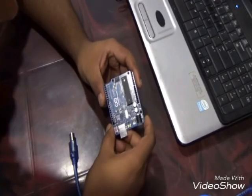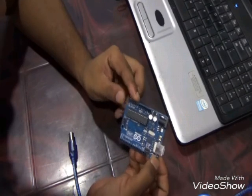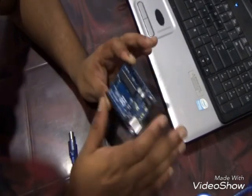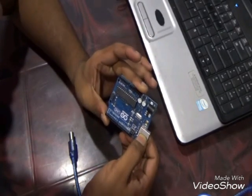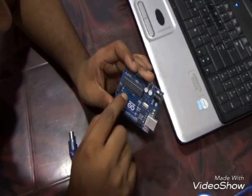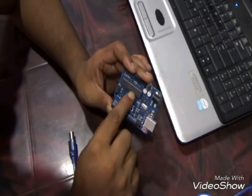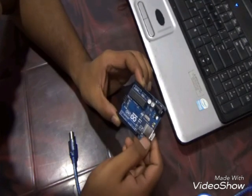Hi friends, in this video we will learn about Arduino Uno R3 board, just the basics. This is our Arduino Uno R3 board with a microcontroller of Atmel company whose specification is ATmega 328P.